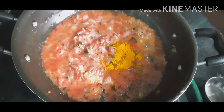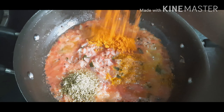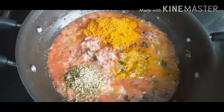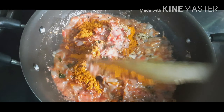Now we can add our masala ingredients. In this stage, I am going to add turmeric powder, then coriander powder. Now I am adding chili powder. Mix it well and cook it for a few seconds.